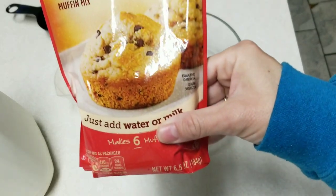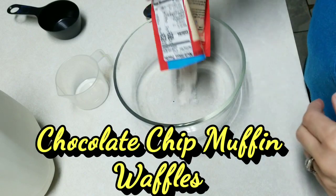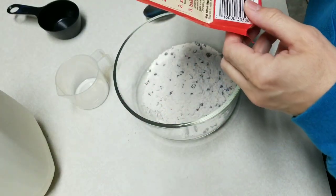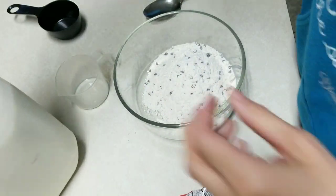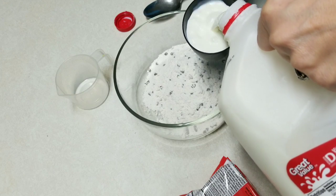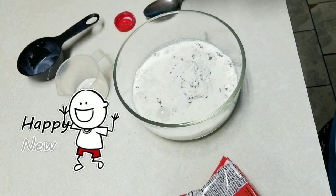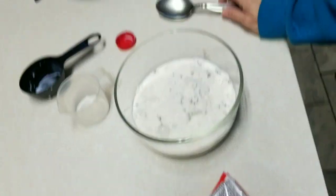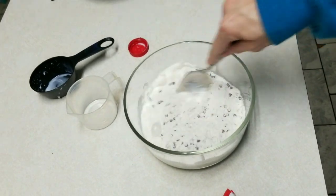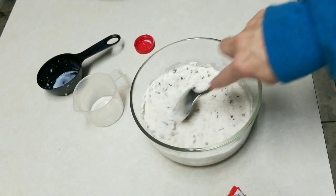Good morning y'all! Today I have some chocolate chip muffin mix that I'm going to mix up according to the directions. All this needs is a half a cup of milk or water and I'm going to use milk. Happy New Year's — today is New Year's Day! We're going to make this muffin mix in the waffle iron, which is over there heating up right now.